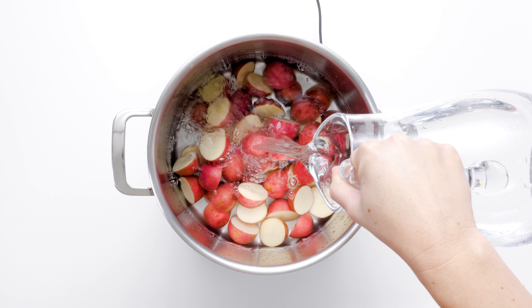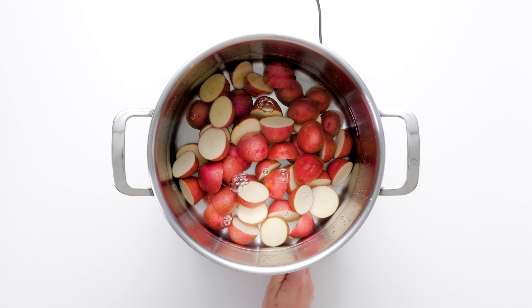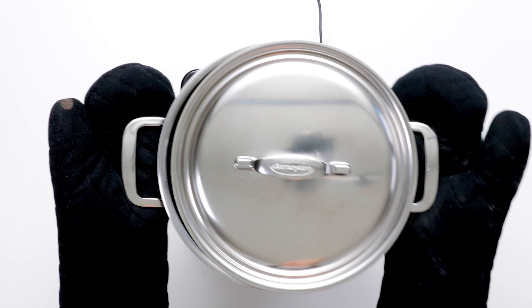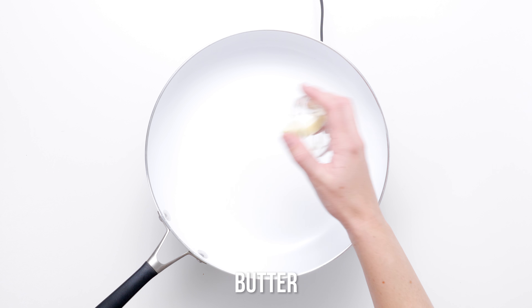Add halved or quartered red potatoes to the water and bring to a boil over high heat. Cover the pot with a lid set slightly ajar. Cook the potatoes for 20 to 30 minutes or until they are fork tender.